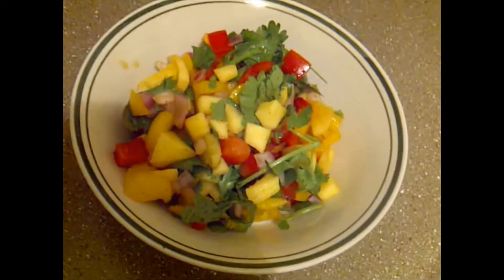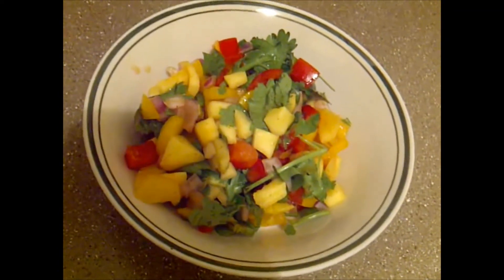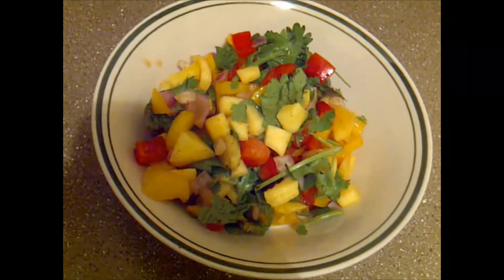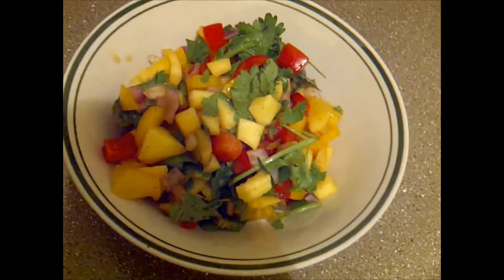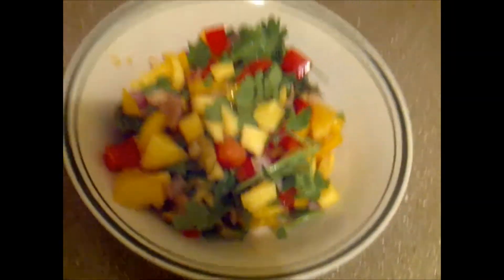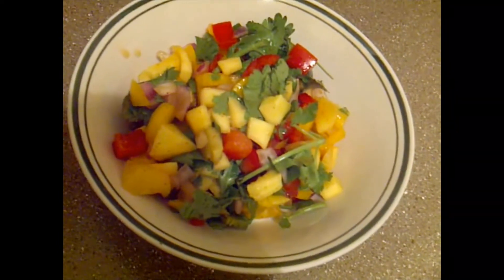It's flavored well, and it is really good. I like the sweetness with the red bell peppers and the mango mixed in with the spicy chili pepper and the lemon juice. It's really good. I hope you try it. Have a great day.